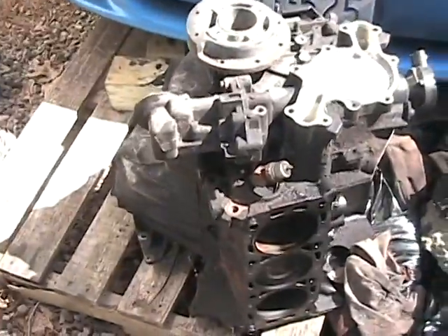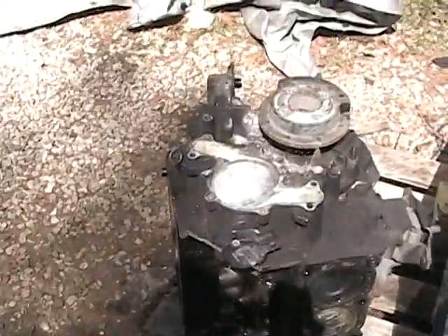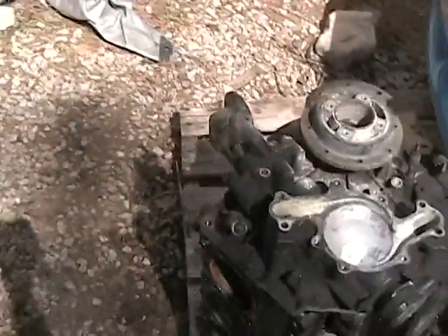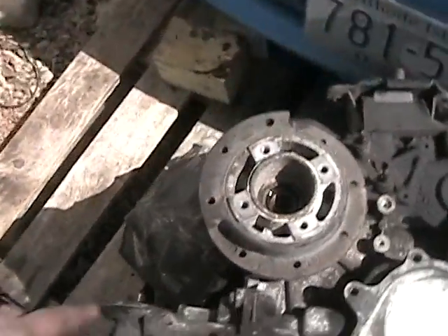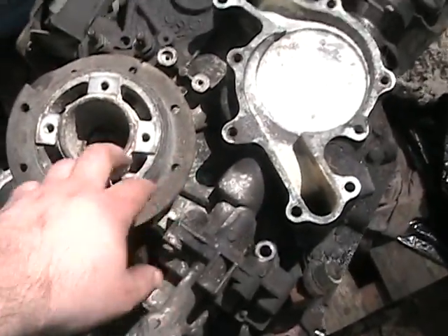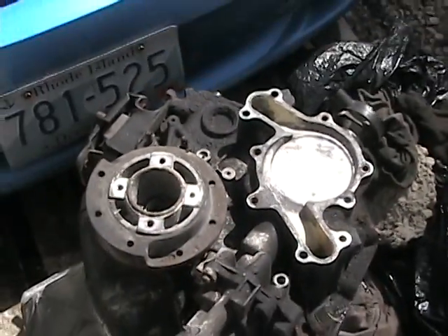I sucked all the antifreeze that was left out of it into my shop vac so I can recycle it. Got half of the dampener pulley off — still got to get that. There's another bolt on the motor mount over there that I've got to pull off. And then I've got to get the timing chain cover off once I get the oil pump off and the dampener pulley — or the harmonic balancer, whatever you prefer to call it.